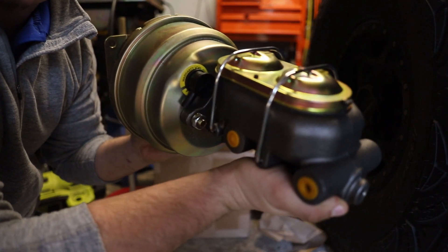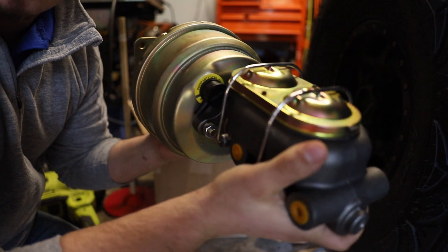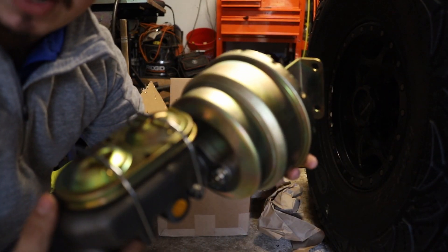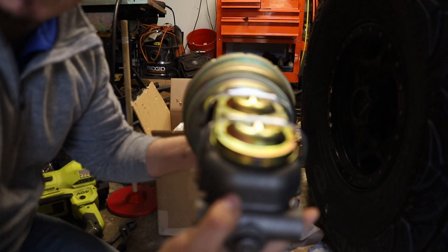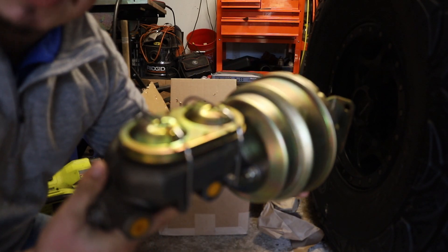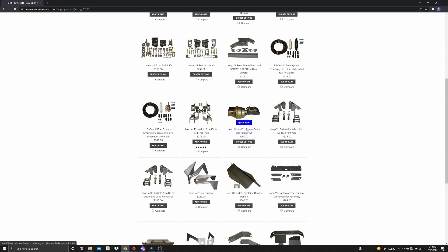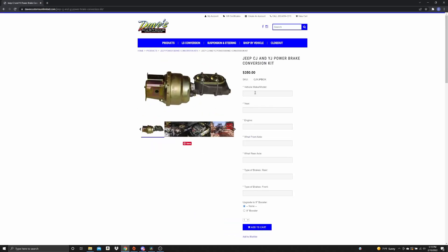This is going to be your perfect braking solution to lock up all four tires, even with 44-inch tires. On the Dave Custom Unlimited website you can input the axles you're using and the brakes on all four corners, and they will design a perfect system that will work for your build. Go check them out.